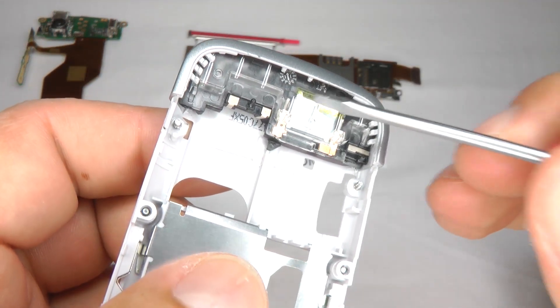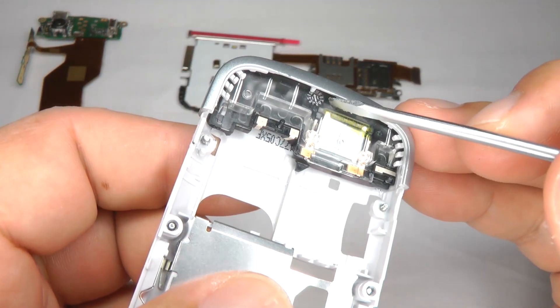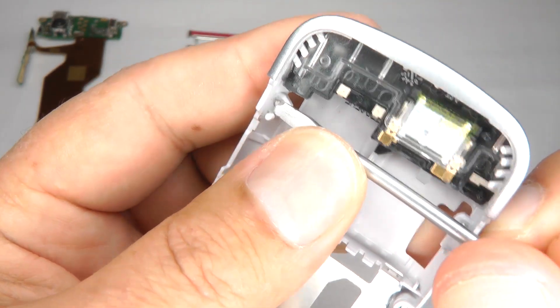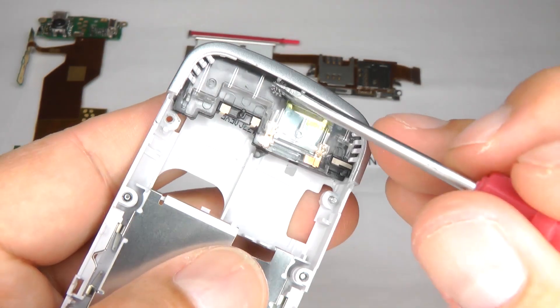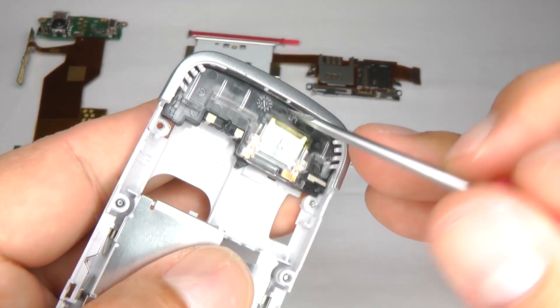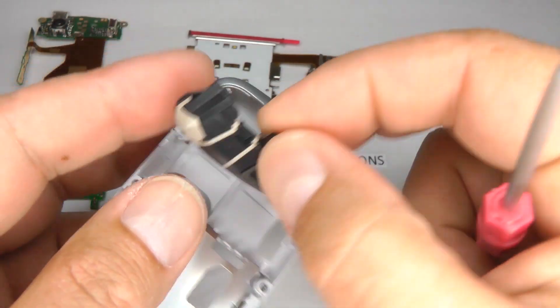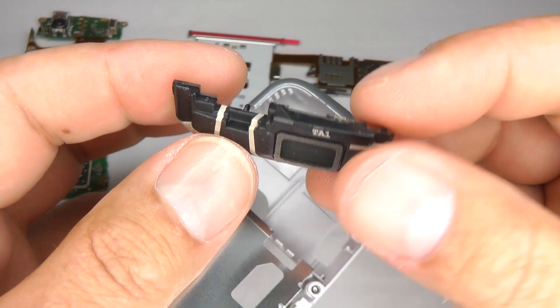If you want to have a look at or replace your speaker, push the screw that we left in out of the case. Now you can bring the speaker down and that will come out. That's your GSM antenna and your speaker.